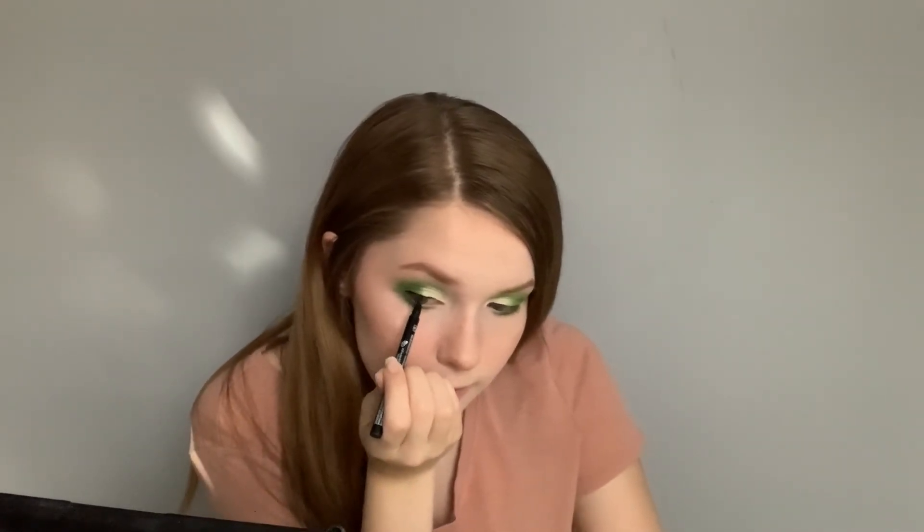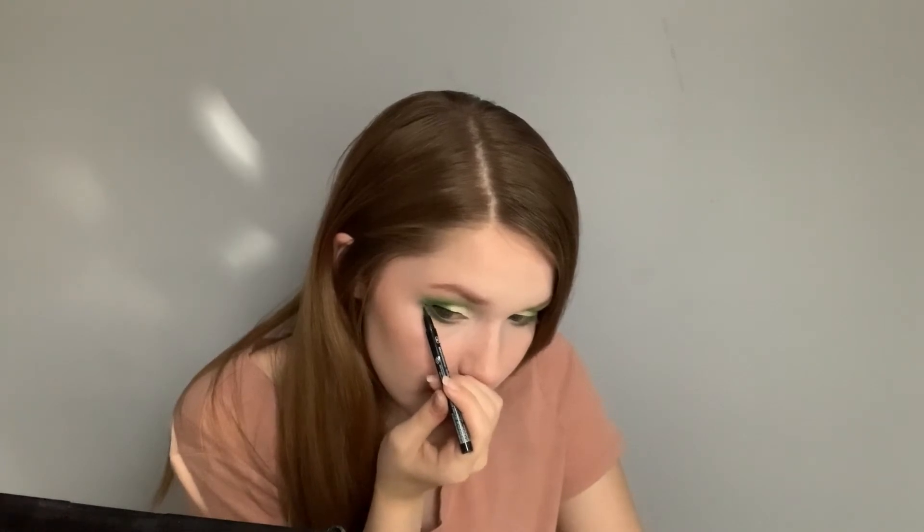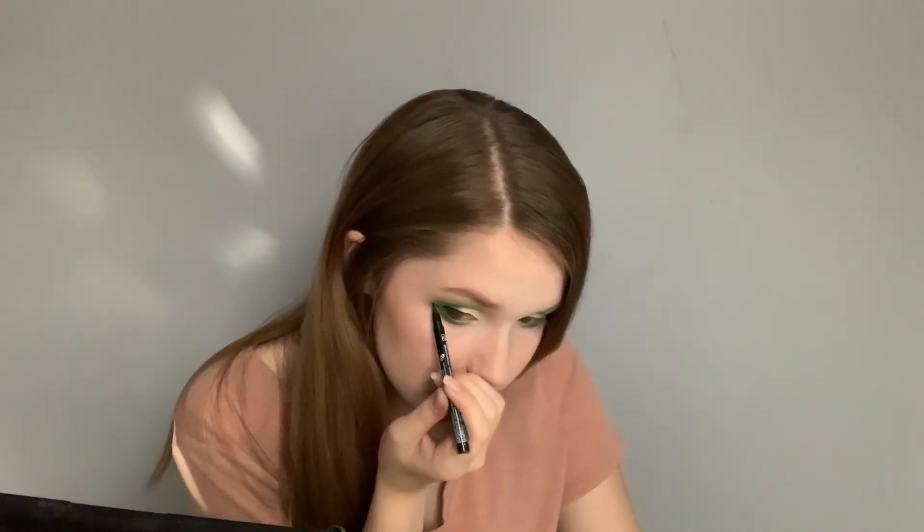Now that I have both eyes done I'm going to take my NYX eyeliner and do a simple wing. I look down at my mirror, rest my hand on my face, and start in the middle with a small line. I go from the inner corner and extend it out, then make a small triangle extending from the outside of my eye, building small parts at a time, and connect it to the rest of my eye so you have a nice triangle shape going up.